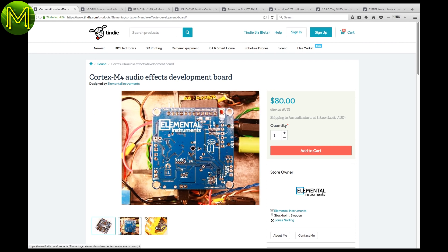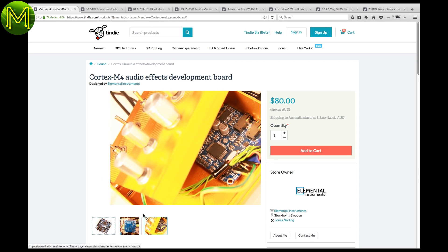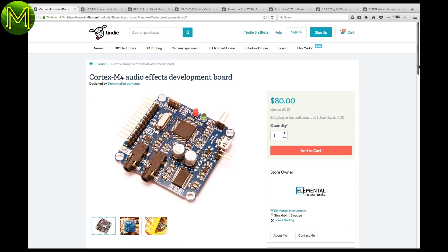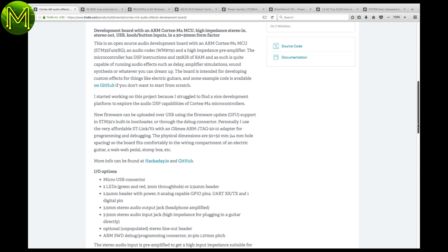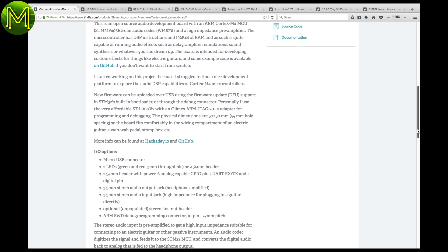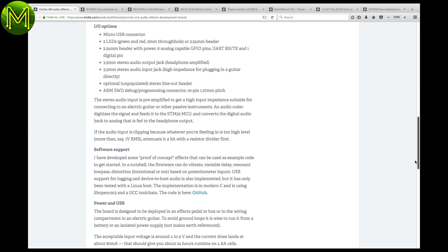On the Tindie side, if you're in need of some audio effects, then this ARM Cortex-M4-based audio effects generator might be the thing for you. The Cortex-M4 has some fairly decent DSP capabilities, allowing you to perform some basic signal processing work. It contains 3.5mm audio in and out jacks, and 6 analog GPIO pins.